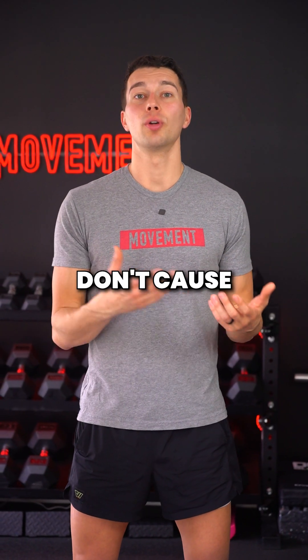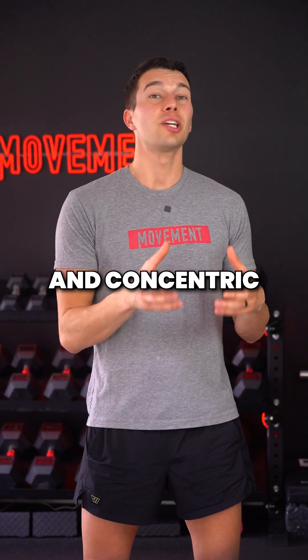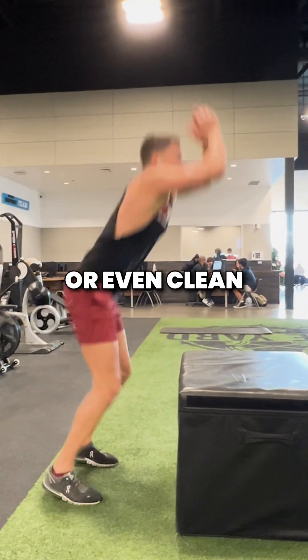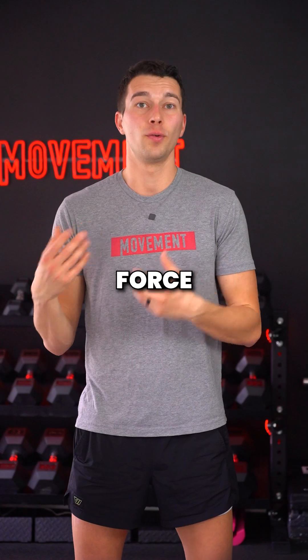These exercises typically don't cause a lot of fatigue, making them an excellent choice for conditioning. Concentric focused training can also be a good choice for developing power through ballistic movements like med ball throws, box jumps, or even clean high pulls where the focus is on generating explosive force.